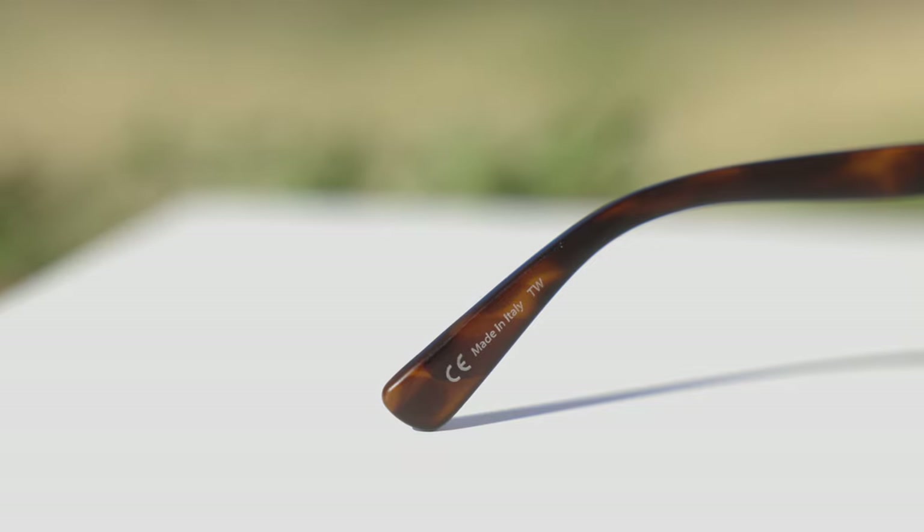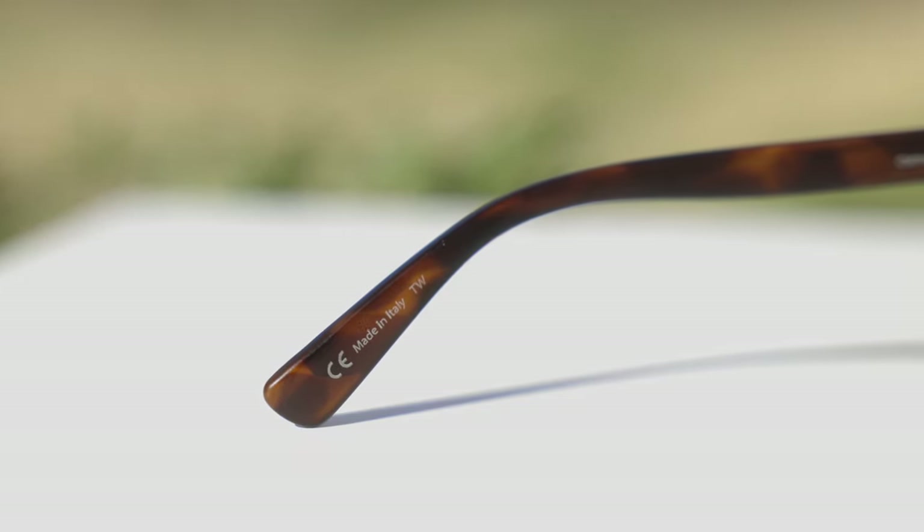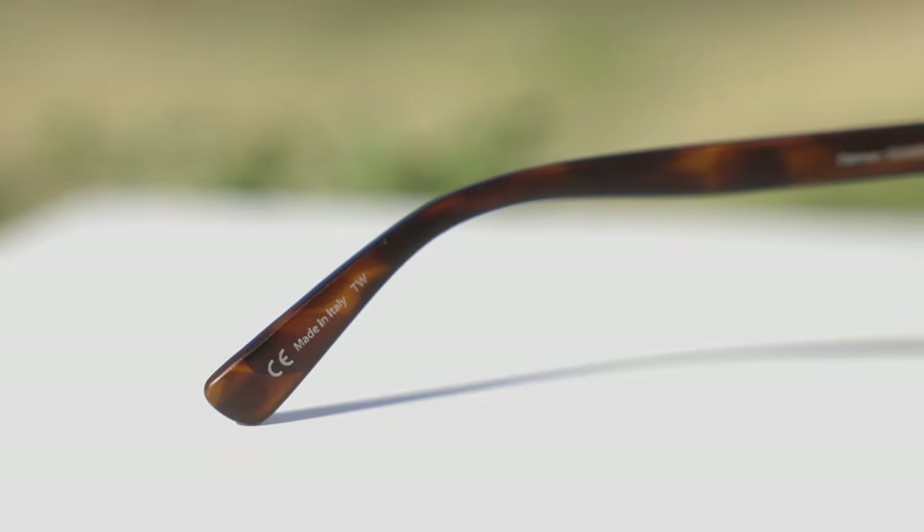These sunglasses are made in Italy — it says so in the inner left temple. The build quality is definitely very nice, and these frames are extremely lightweight, which is also very nice.